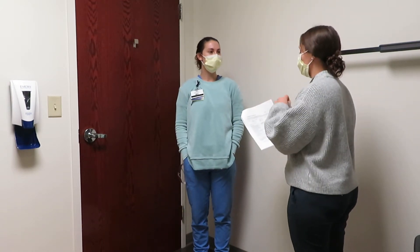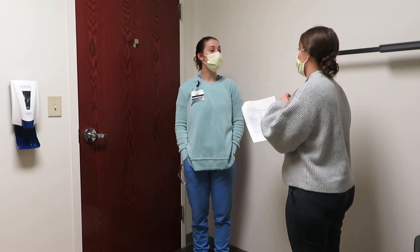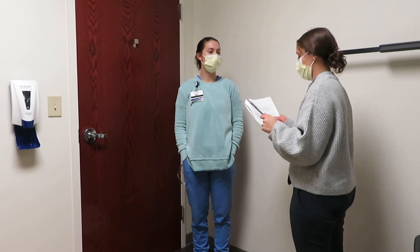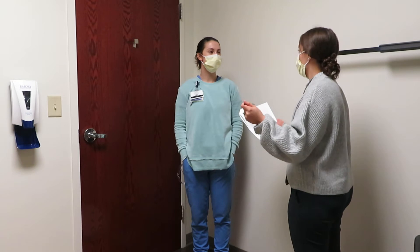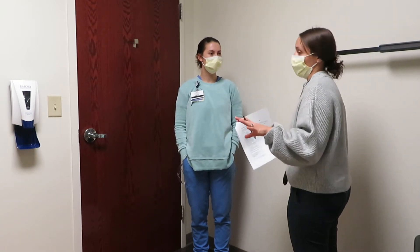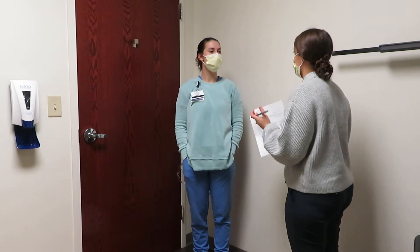Alright, so right now on a scale of 0 to 10 — 0 is nothing at all, 10 is like you have to go to the emergency room — how dizzy would you say you are? Zero. Great. So for this test you're going to tell me if that increases at all at any point after you've performed each of these motions. And then the second part of what you have to do is tell me when it goes away if it does increase.